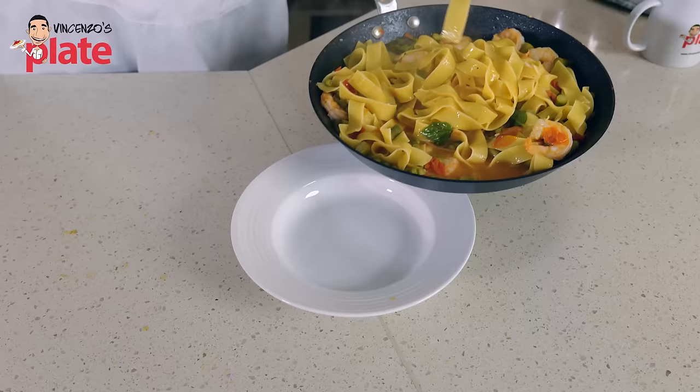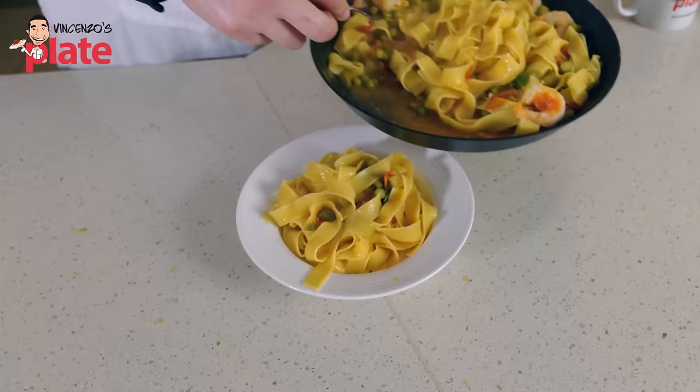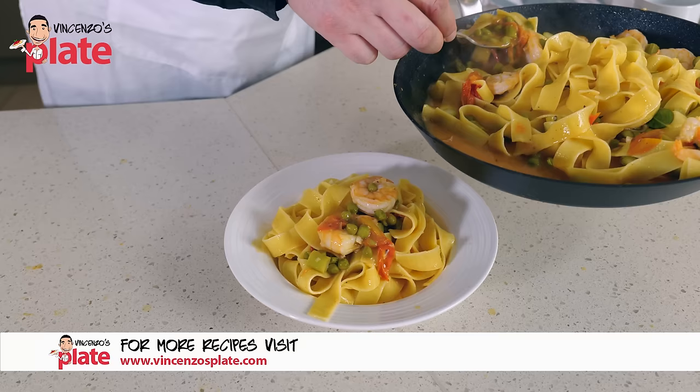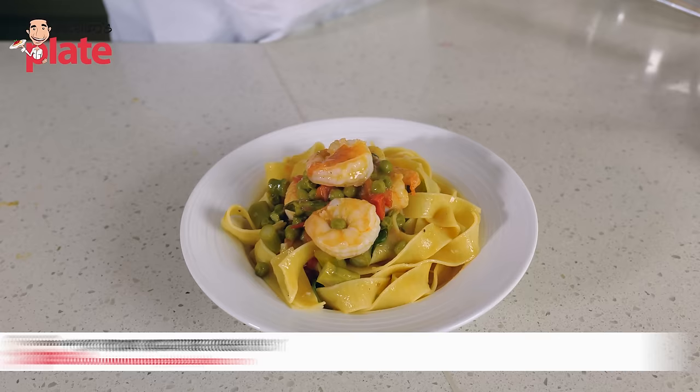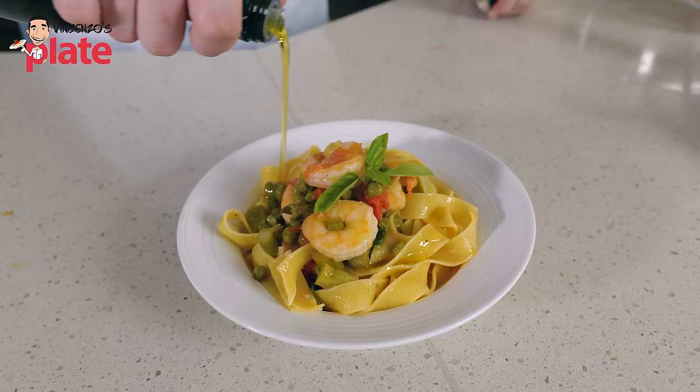Are you putting cheese on this pasta or no? No cheese — you can put some toasted breadcrumbs. Nice plate of pappardelle. I like how this pasta sits in the plate, so nice. Now all we need is our beautiful sauce to go everywhere. Let's finish it off with a nice basil leaf and some fresh extra virgin olive oil drizzled on top. And let's go and eat it.